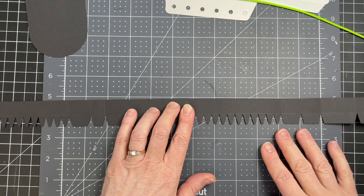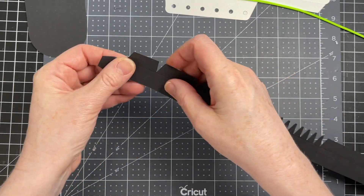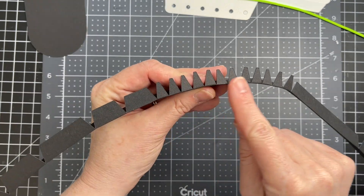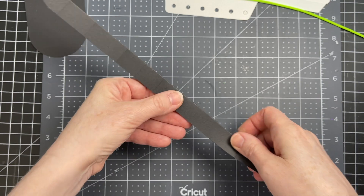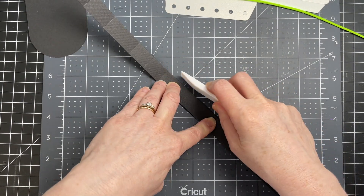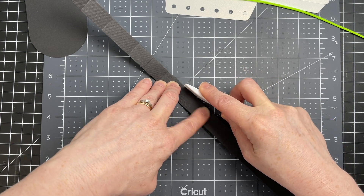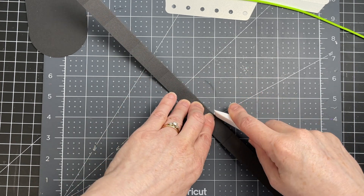I want this to be a continuous line and then I'm going to fold down on all the tabs at the bottom. For the little jagged tabs, I want to minimize the transition between these shapes so that it looks smooth when I'm gluing it in. I'm just taking my bone folder and pushing the tabs inwards to give it a nice smooth finish.